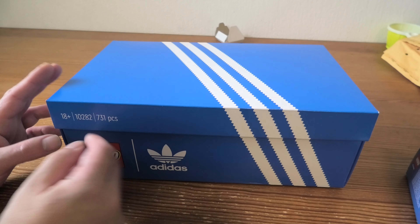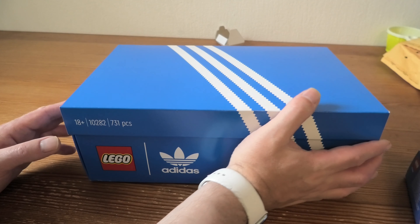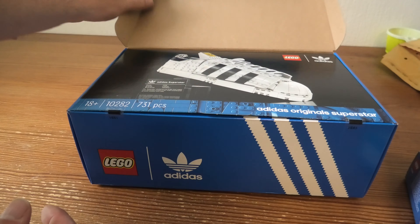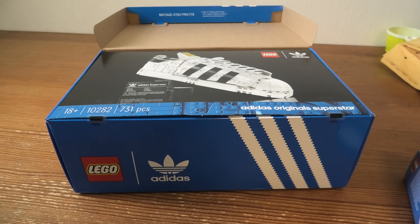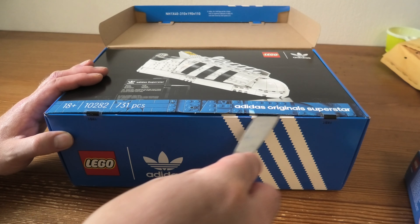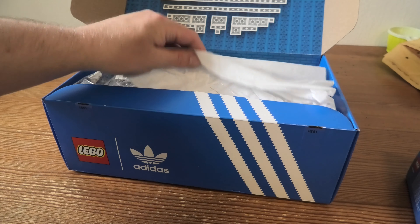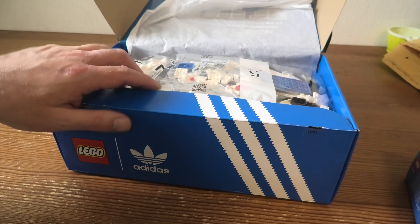Hello and welcome to the unboxing of 10282, the Adidas shoe. 731 pieces, and if you open here we got this inside — the shoe box. Adidas Superstar Originals. They even got this; they have it in all shoes. So cool!